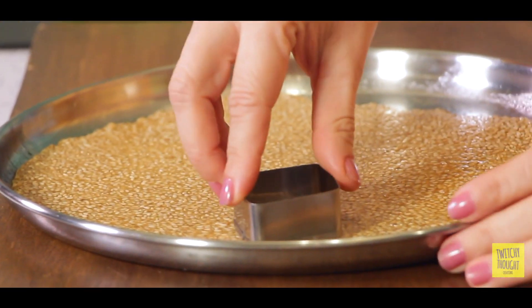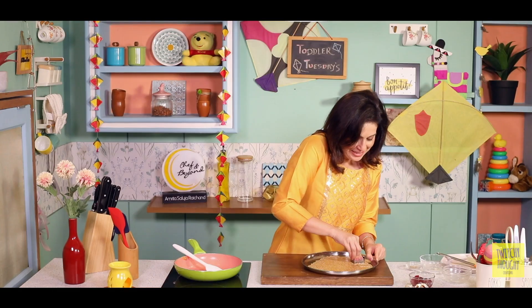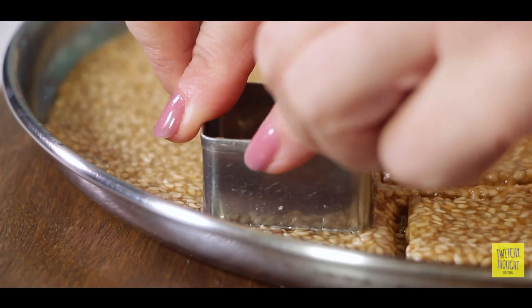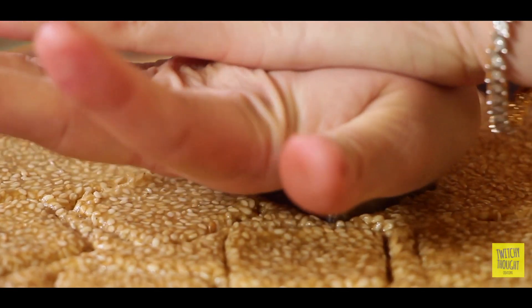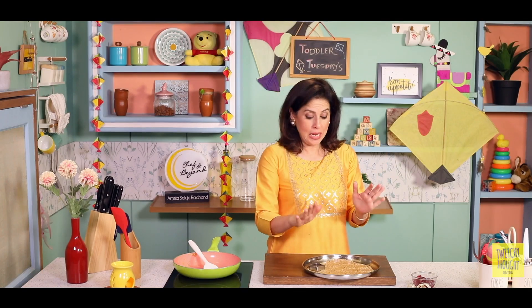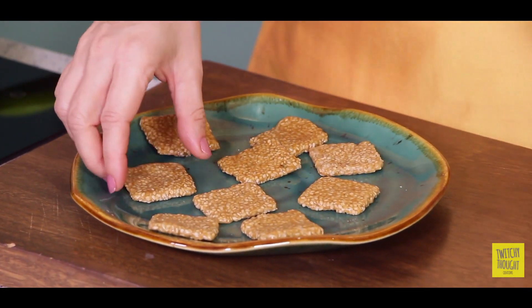Aap isse simplify bhi kar sakte hai — of course you can use your knife, but I like to do all these fun things. So I'm just going to use a cookie cutter and cut these into beautiful kite shapes. Isse hum ab thoda der thanda hone denge, aur phir knife ke help se inna nikal sakte hai. To ensure ki jo aap cutting karayi ya shape karayi, wo tab karayi jab wo thoda garam ho — bahut thanda ho jayega to is tarah se atak jayega. Isse mein baad mein nikalungi. Filhaal, yahan mere gachak tayyaar hai. Jo thande ho gaye hai, unneh meine nikal diya hai.